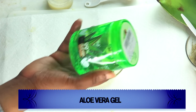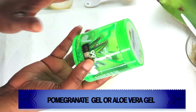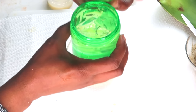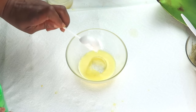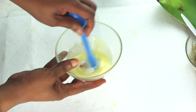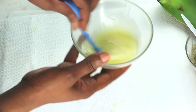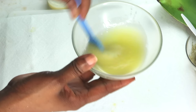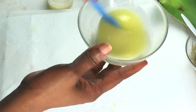Here I have aloe vera gel. You can use aloe vera gel or pomegranate gel — whichever one you have works for this recipe. I don't suggest using fresh aloe vera gel for this recipe. I'm taking about a tablespoon of the aloe vera gel and adding it to the mixture. Make sure to get everything out — and this smells amazing. Blend the aloe vera gel into our mixture. The reason I didn't add it to the blender earlier is that we wanted the oils with our vitamin C liquid to be totally blended together before adding the aloe vera gel.